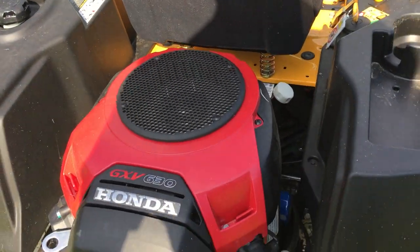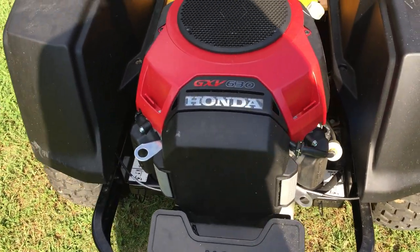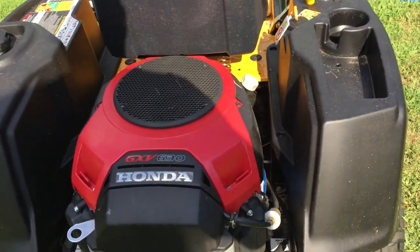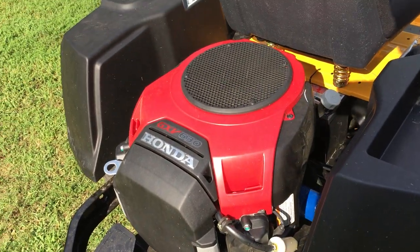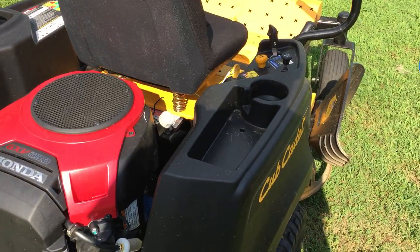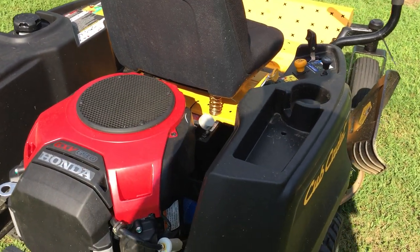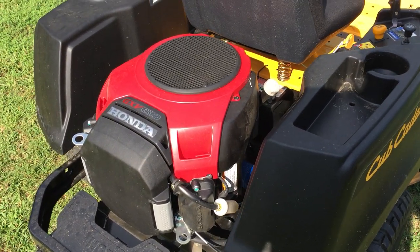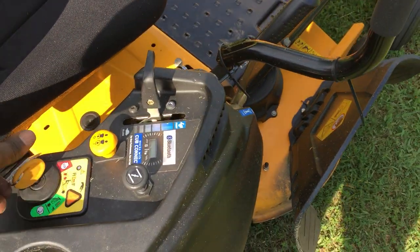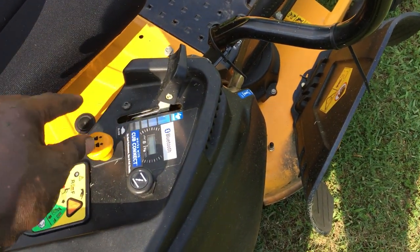As you can see, it comes equipped with a Honda engine. Most of them have either Kawasaki or Kohler, but this particular model — I think it's maybe like a 2016 — has the GXV630 engine, which is about 630cc, equivalent to roughly 20 horsepower. It has your ignition key, your choke, your throttle, and it also has your PTO, all right here.